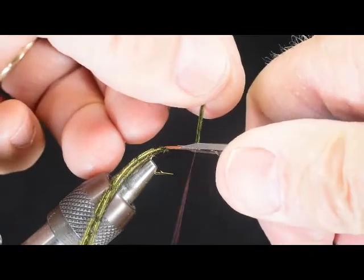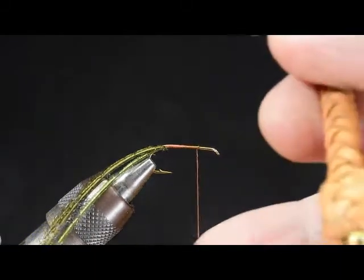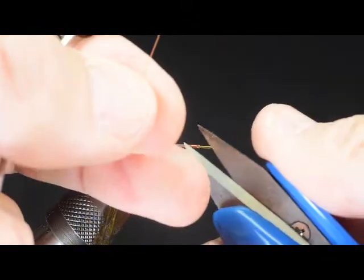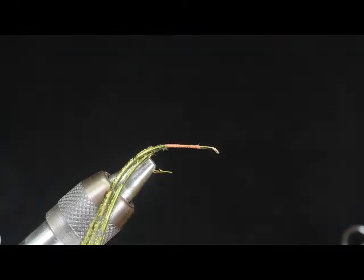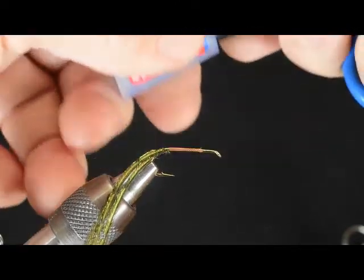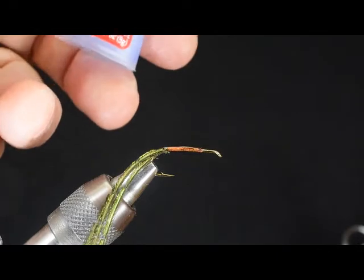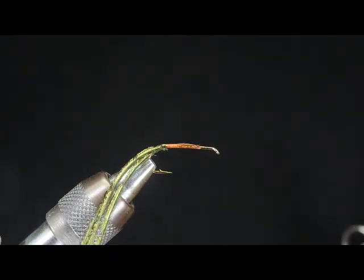Now let's trim off the waste, find the whip finish tool, and tie this off. Set that aside and trim off the thread. Now we're going to take a little bit of crazy glue — in this case it's Loctite Super Glue Brush On — and we're just going to put it on the thread base only. It's really important that we don't go any further than that. We want to use that bare part of the hook at the front for other things.